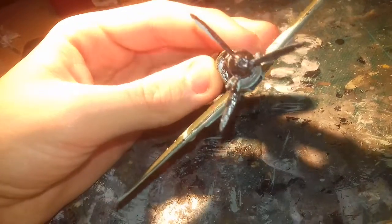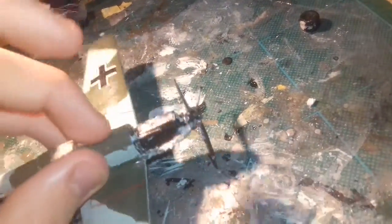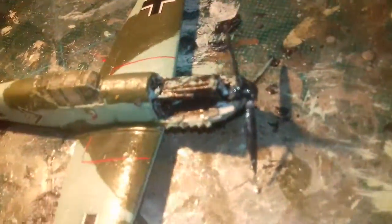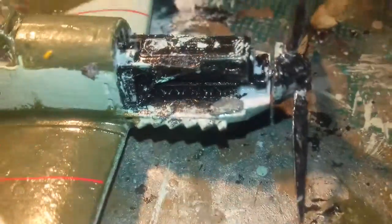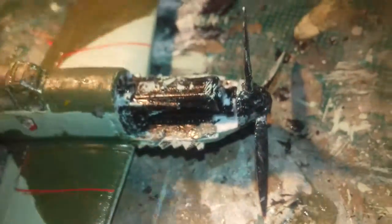Oh, yuck. I got the engine intake. The propeller snapped — I'm trying to guess which one it was. I think it was this one — yeah, that one. And also you've got the engine, which will probably need touching up again, like the rest of the front.